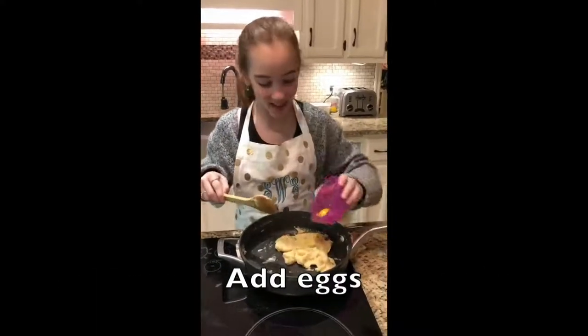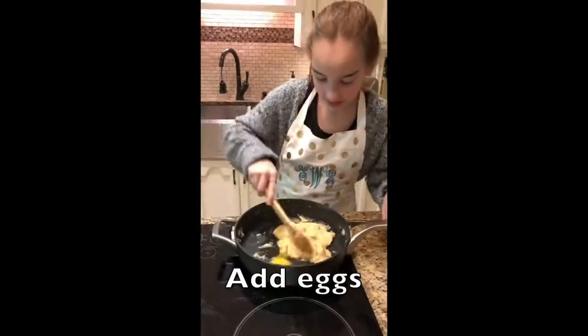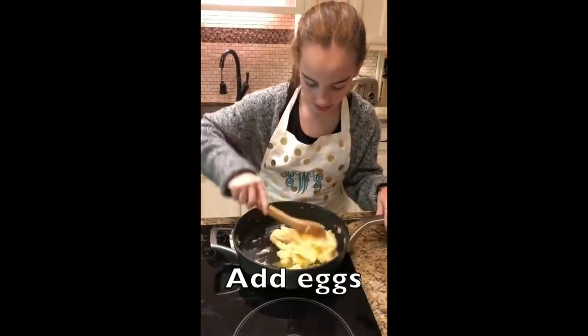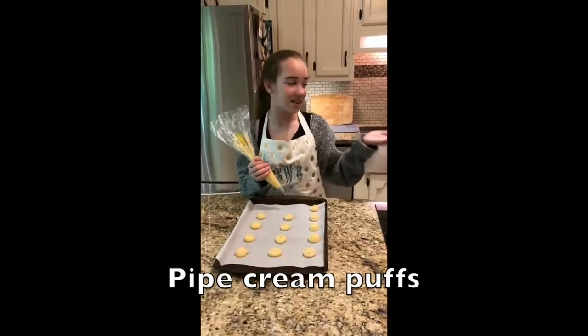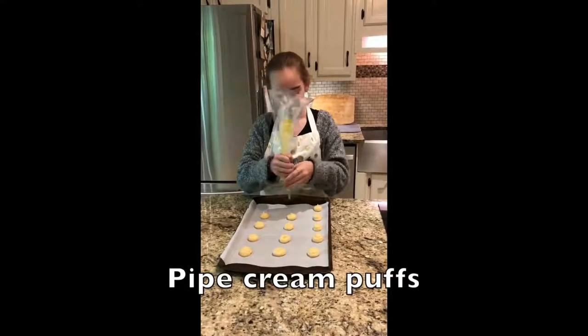We're adding the eggs and then we're almost done. We finished making the cream puff dough and now we're piping them onto the tray.